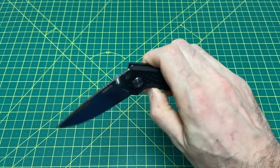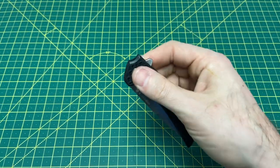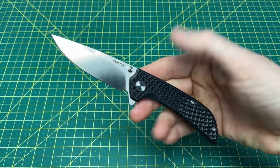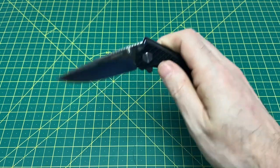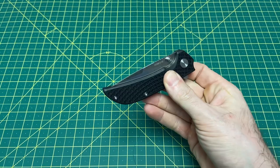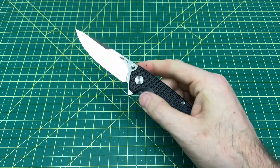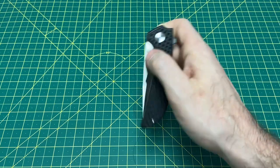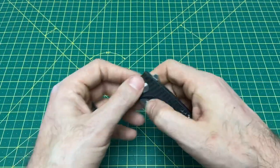Did you see how easy that blade closed, or did you hear how nicely that blade shot out? That is the other amazing aspect of this knife. For 25 bucks, the action on this is ridiculously smooth. The detent on this one is perfect.